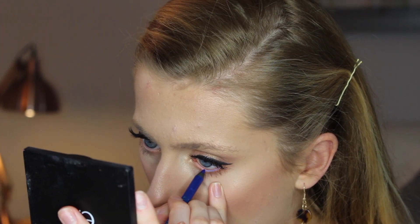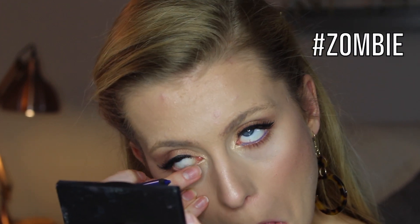Blue waterproof eyeliner — it's from Bourjois. And basically, because I have blue eyes, I want to accentuate that, so I'm going to just put that on my waterline. I just want to dry it first though. If anyone's a bit squeamish about eyes, don't look at me doing this. I don't know if you can see the difference — I think it's quite nice, it's quite different, you know. So that's the blue eyeliner done.